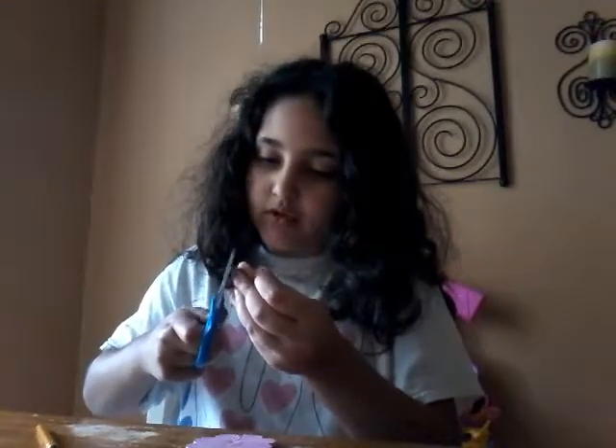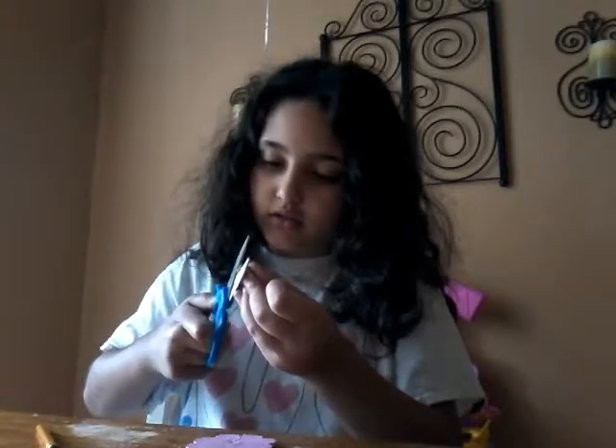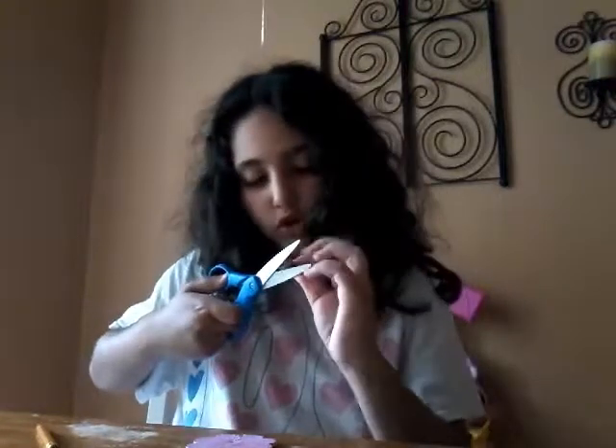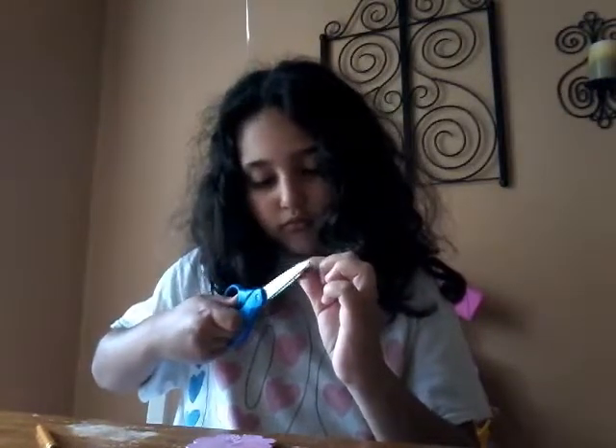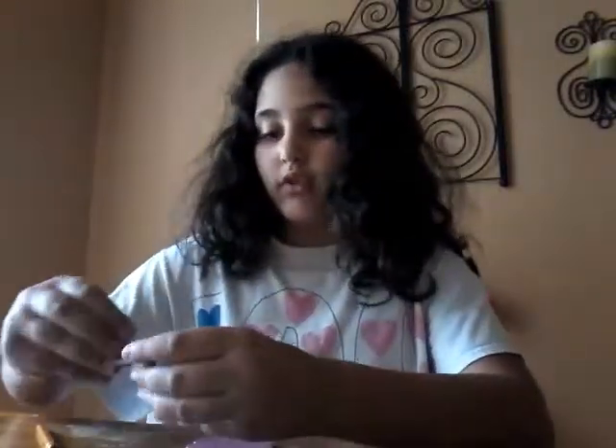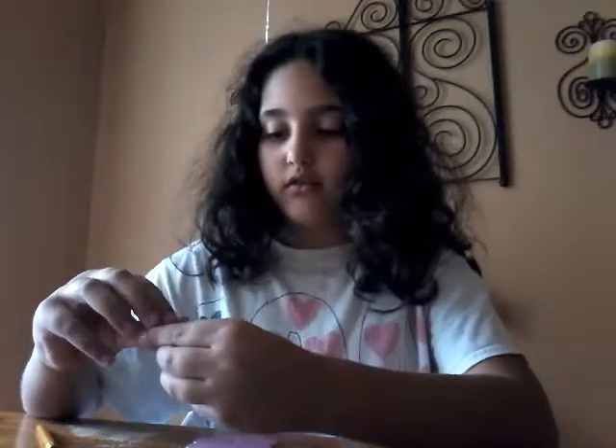I'm going to make this more 3D. Ta-da! It is done now for this — but this is a fail. A really big fail. You could do that for bigger products though.